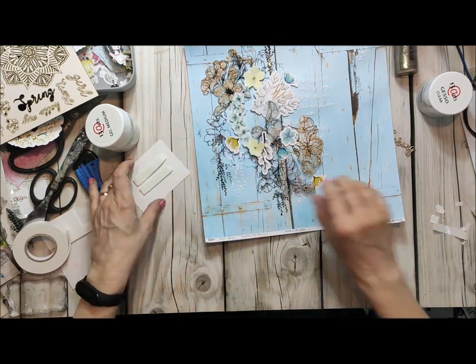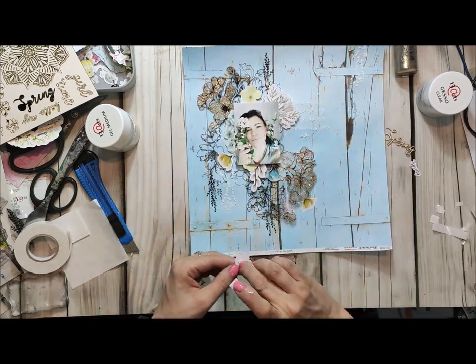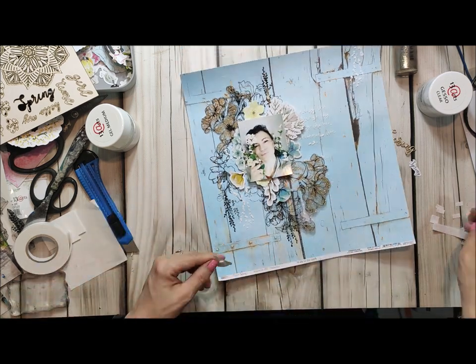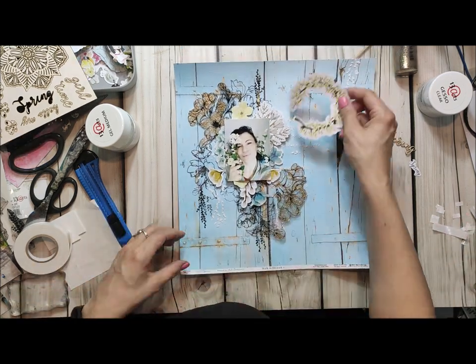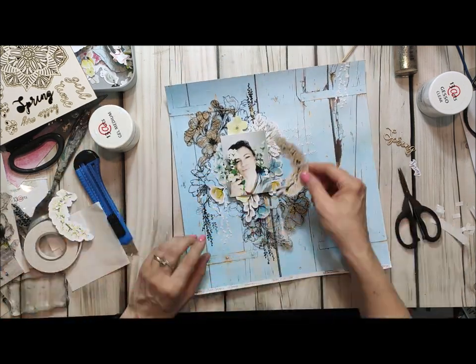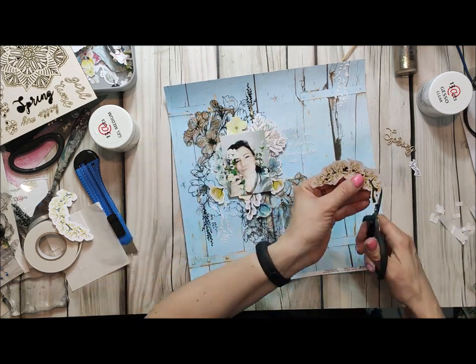You can see this collection is also very versatile — you can actually create many different colors and many different shades, but it's still very spring. I can feel the spring mood; you can choose the flowers and everything which is in a spring mood.